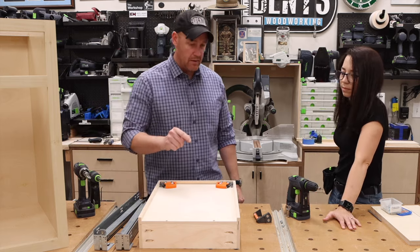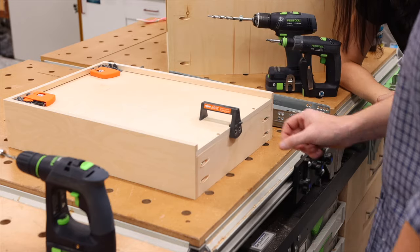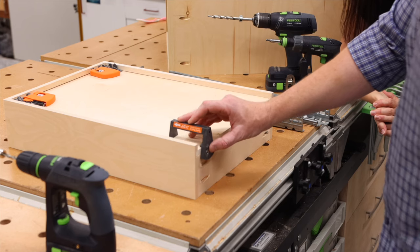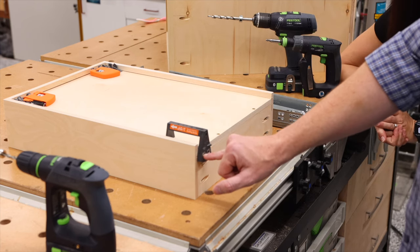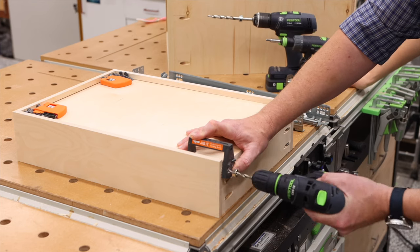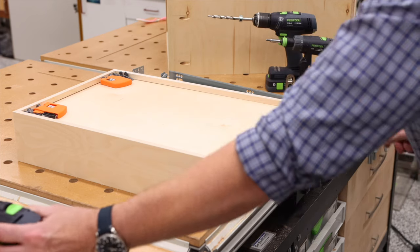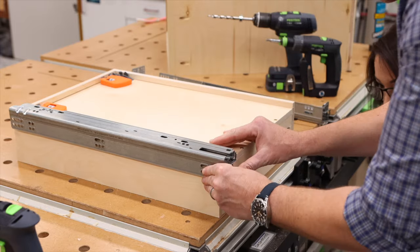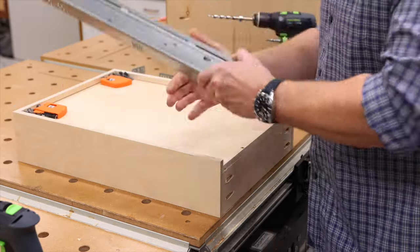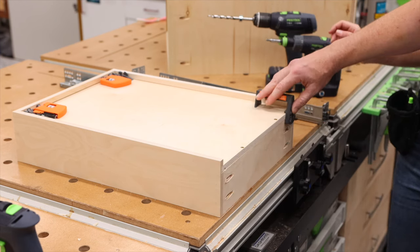Now I'll show you how we drill the locating pin hole on the back. On the other side of the jig, there's a little ledge that lets it sit on the bottom of the drawer box. This just slides into the corner. We use the left-side hole for the left side of the box and the right-side hole for the right side. When the slide goes up in here, you can see how it clips in — that's one of my favorite parts about installing these drawer slides. Go ahead and knock out that side.